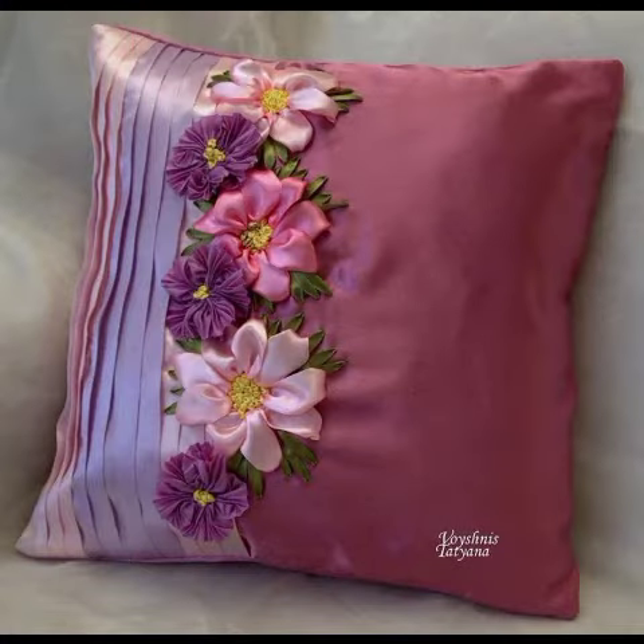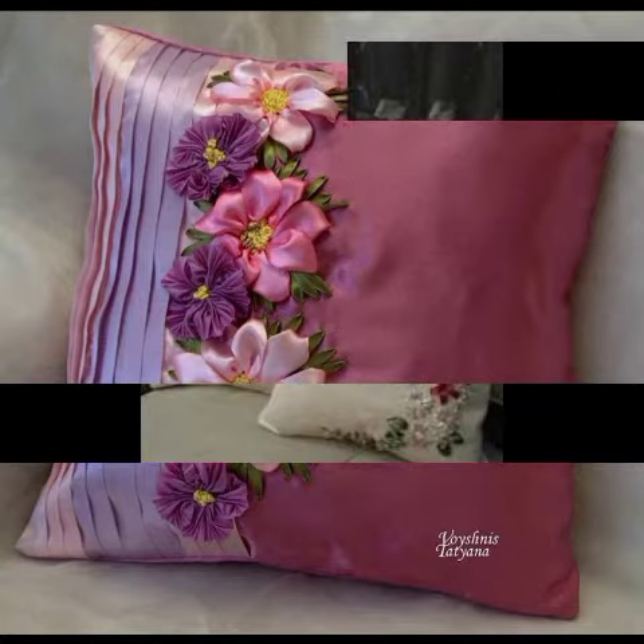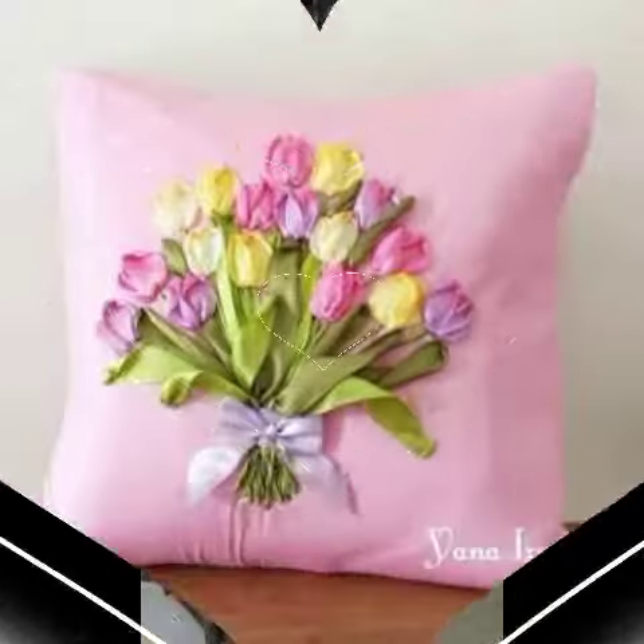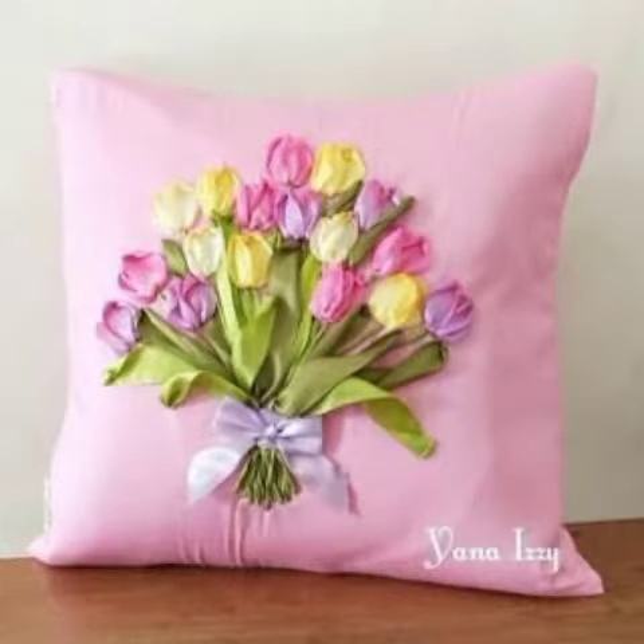This is a ribbon embroidery. This is a homemade design.